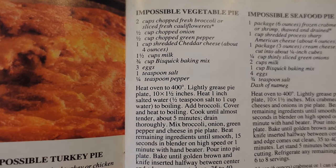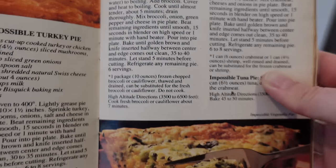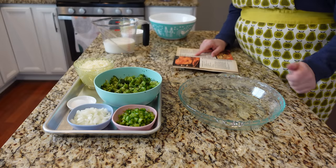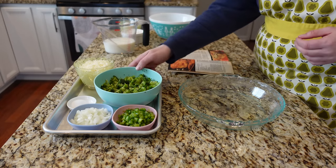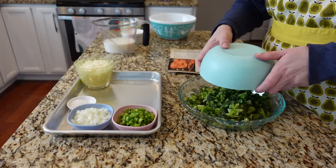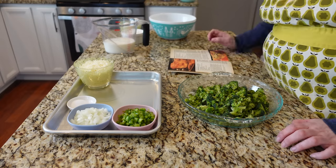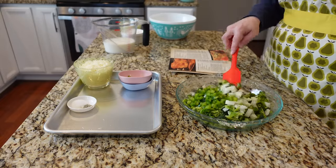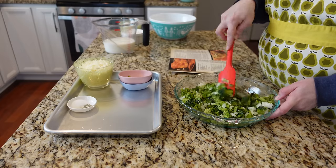I couldn't make a Bisquick video without making an impossible pie, and I'm going with this impossible vegetable pie — and that is what it looks like. Heat oven to 400, lightly grease a pie plate — done. This recipe starts with either two cups of fresh broccoli or 10 ounces of frozen broccoli. I opted for frozen broccoli that's been thawed and drained because I had some in my freezer to use up. If you use fresh broccoli, you'll need to cook it beforehand; if you use frozen chopped broccoli, you just need to thaw and drain it. It says broccoli or cauliflower, or you could probably do a mix of two — I'm just going with the broccoli because I already had some.